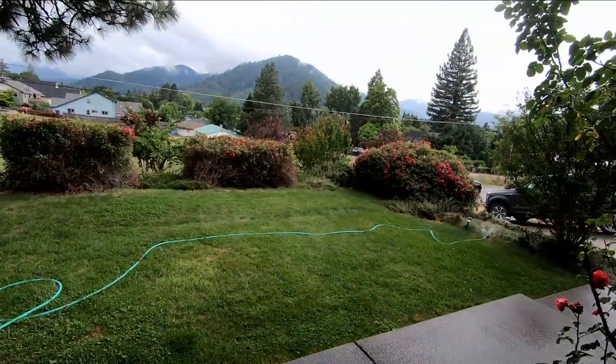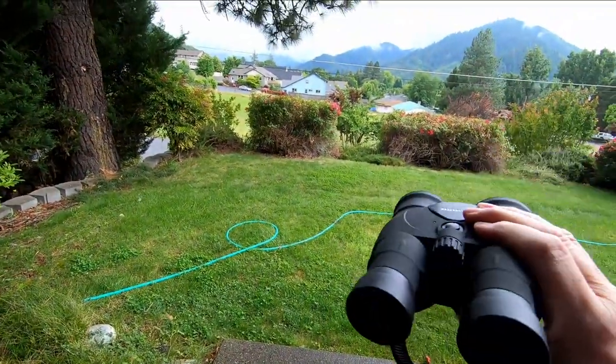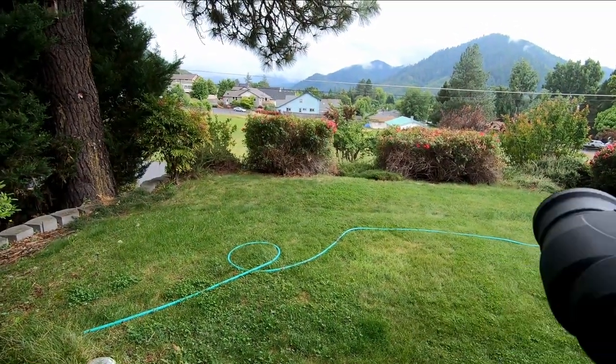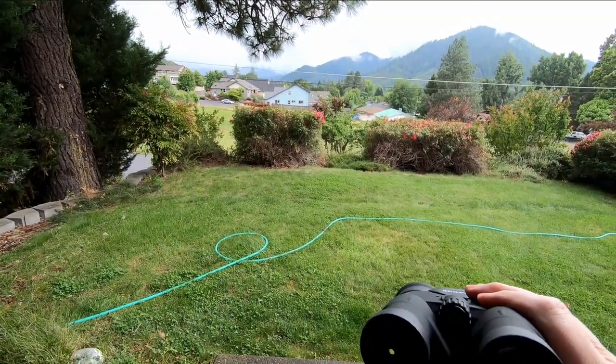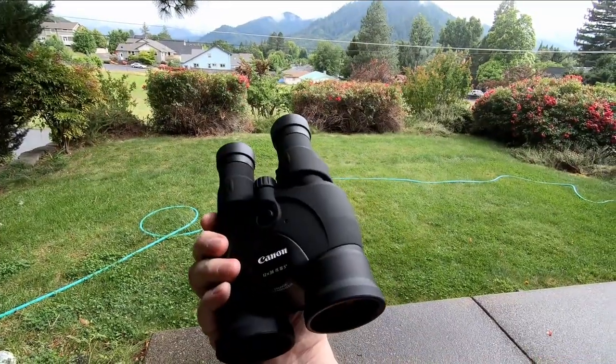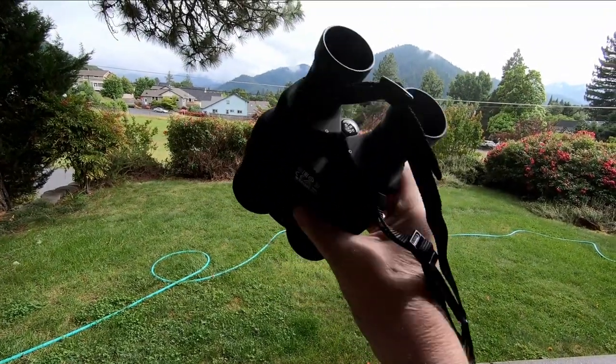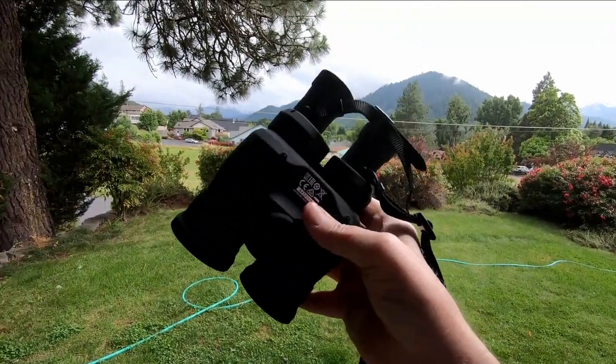So yeah, so far these are great. I think these are going to be fantastic for spotting — way much less fatigue, no tripod needed. There'll be some more videos on these to come, but I can tell you already these are a game changer, and I am going to spot some big mule deer with these.